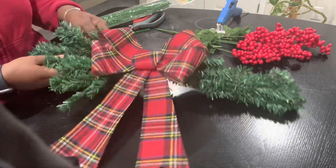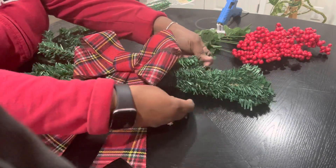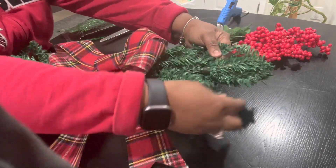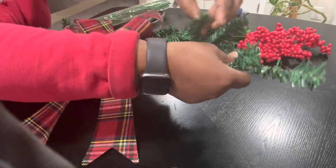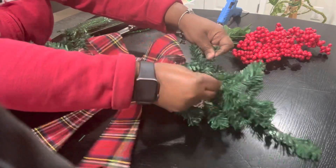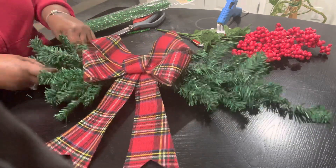I'm going to just fluff this outside, put it on the side as well. Fluff it out as much as you want. There we go.